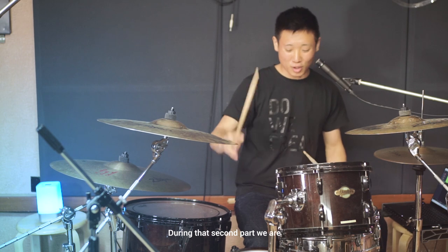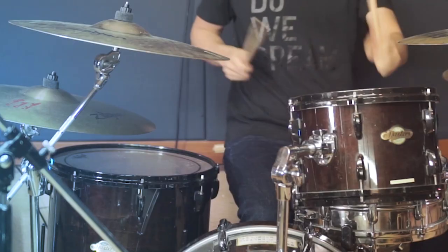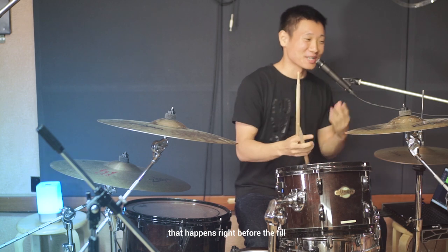During that second part, we're also going to add the bass drum playing just quarter notes. So let's try it with the beat that happens right before the fill as well.